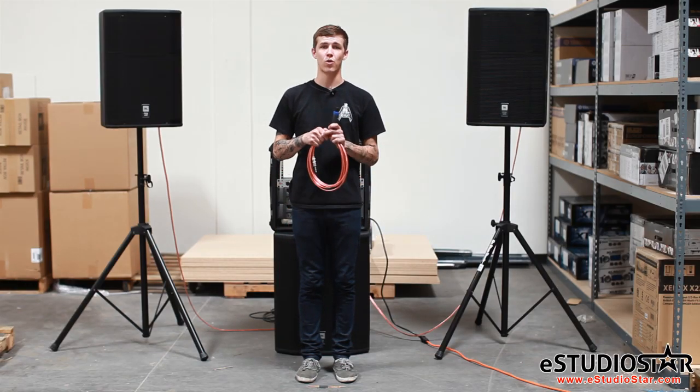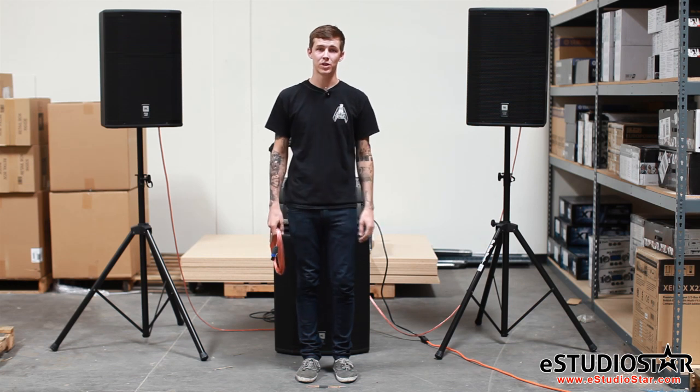I'll also be showing you how to mono bridge your NL4 cable to use your amp in mono bridge mode without a banana clip.